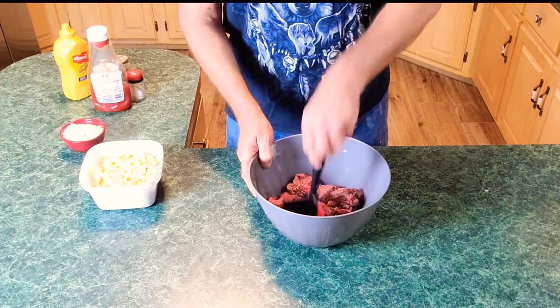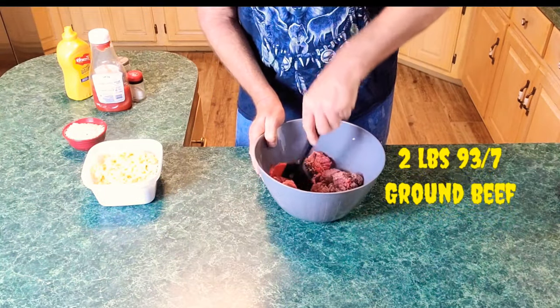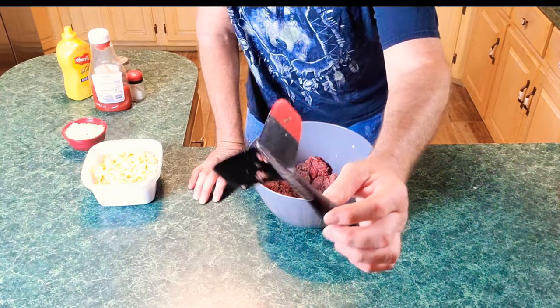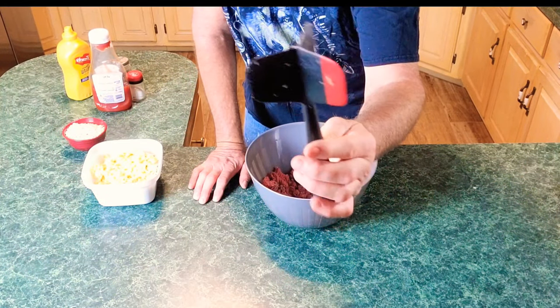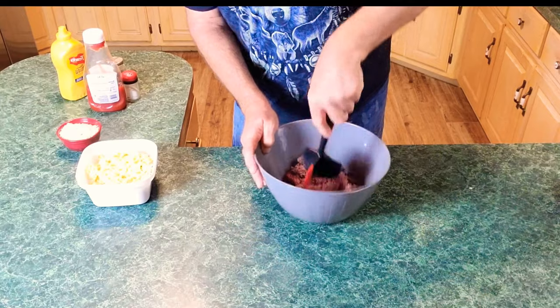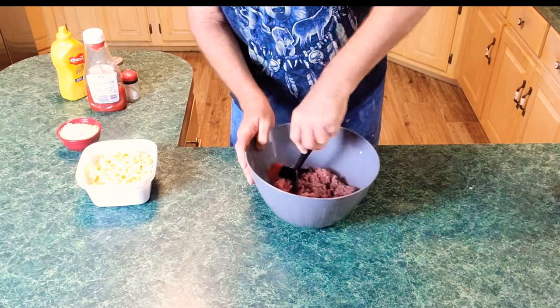Right here in the bowl is 93/7 ground beef. I'm chopping it up real good with one of these — if y'all got one, great; if you ain't, you need to add it to your kitchen utensils. I don't even know what the name of it is — y'all comment and let me know. It was a gift to mama but I've used it so many times. It separates ground beef so easy.